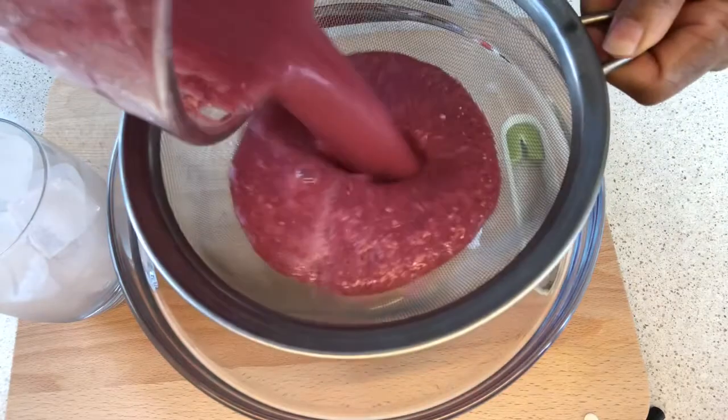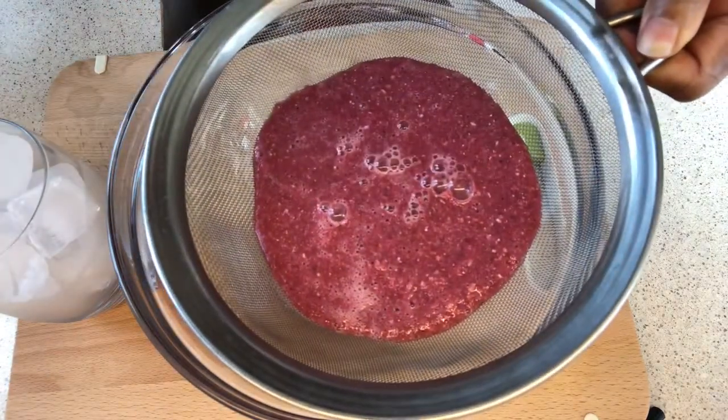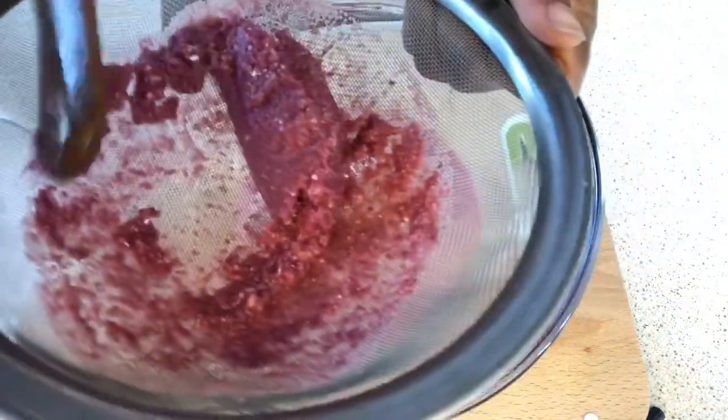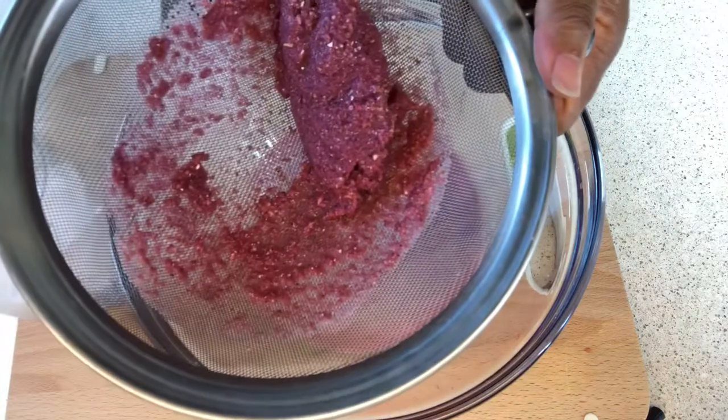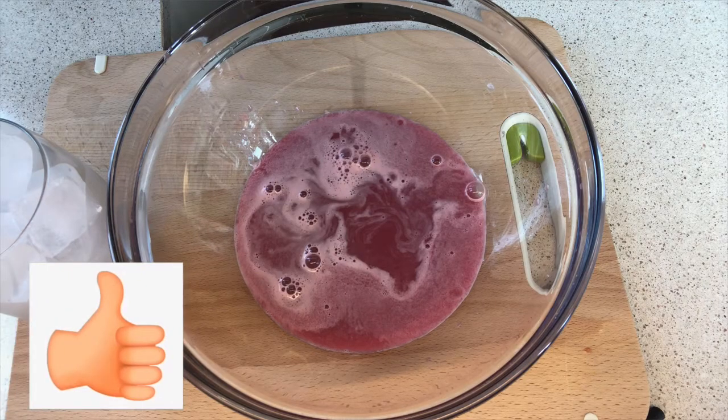Then I'm going to use my strainer and pour them in and give it a nice shake. I'm also going to use my wooden spoon to press it down to get all the juice out. When you have something like this, then you trash it and your juice is ready for you to enjoy.